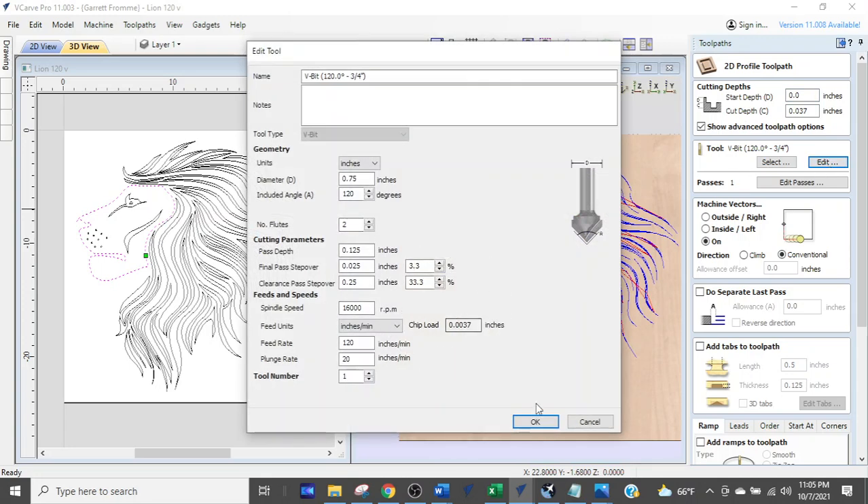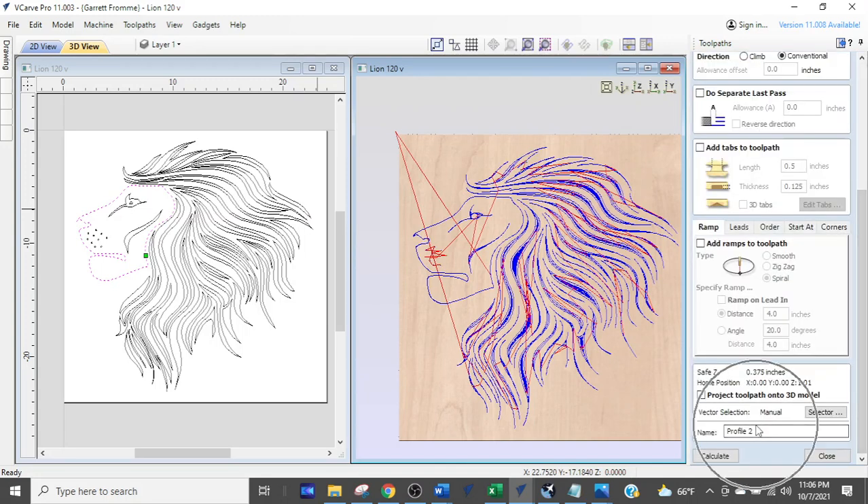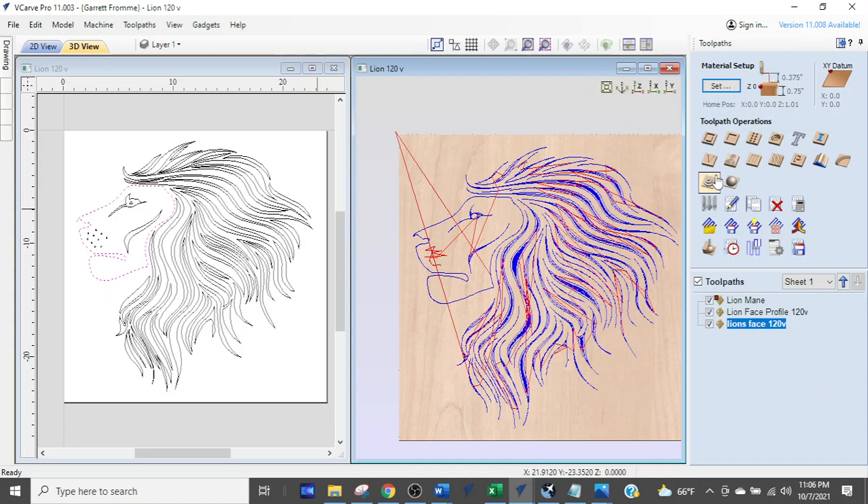Say you want to change the feed rate — you click edit, change the data, click OK, calculate, give it a name like 'lion's face,' and calculate. Now you'll see you have two lion's face tool paths down here. Why? Because you used one of these buttons up here to work with that existing tool path.